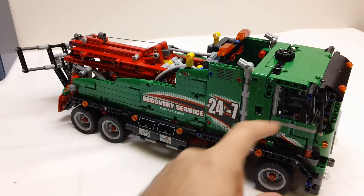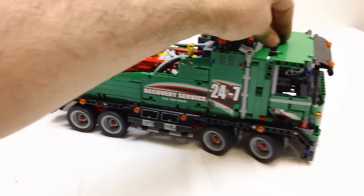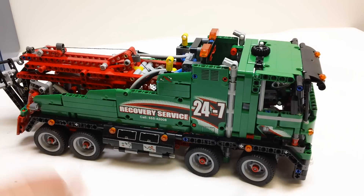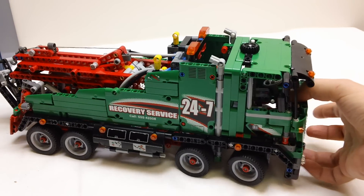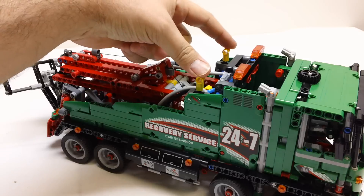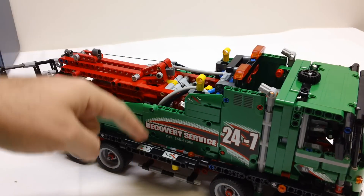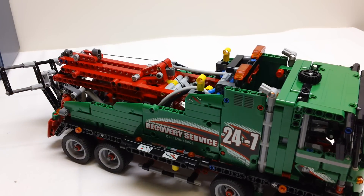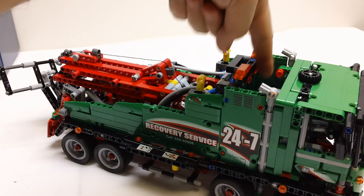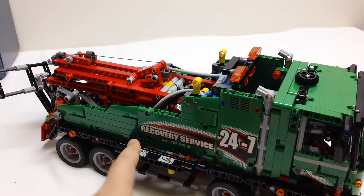Features-wise, the doors open on both sides. You've got dual front axle steering with the Hand of God steering. It is a pneumatic truck, so it's got both power functions that run off gear trains and pneumatics. These two yellow controls are your pneumatic valves for the pneumatic functions. You've also got this lift on both sides where you access the controls, and the battery box is right down in here.